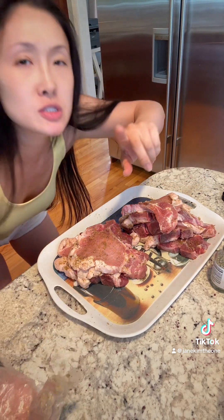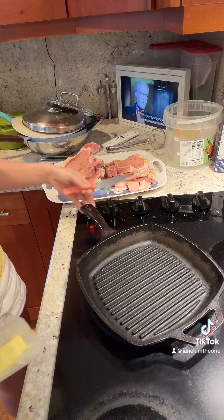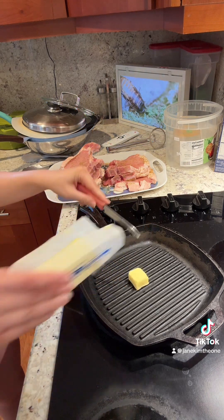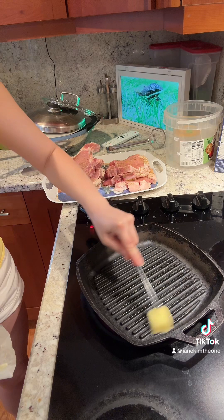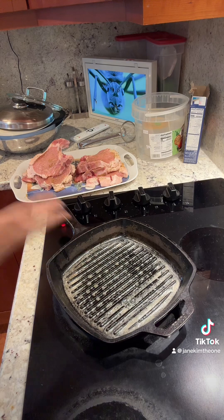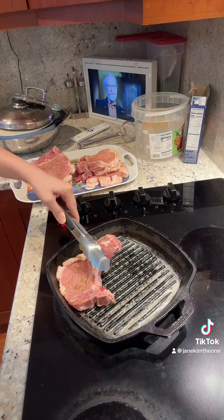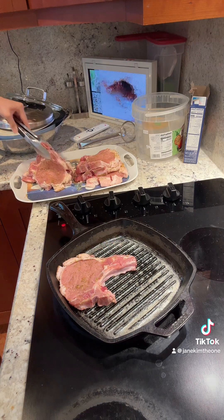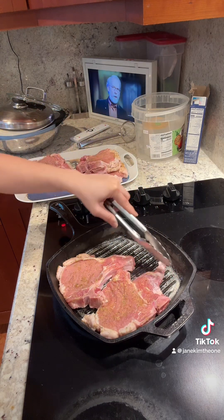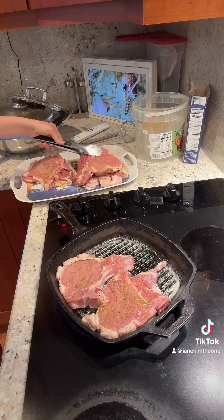Now let's put some butter in the cast iron. Here's our cast iron and we're just gonna put some unsalted butter in here. It cooled down a bit so let's wait for it to come back up to temperature. Cast iron is nice and hot so let's start filling - we're gonna do this two to three pieces at a time, whatever fits, maybe just two at a time.